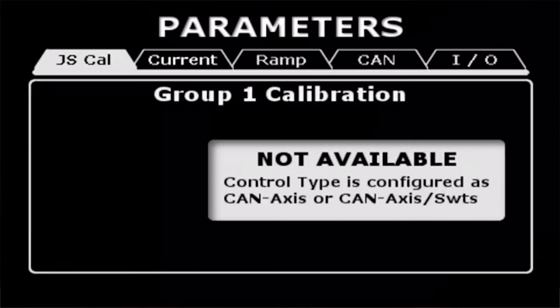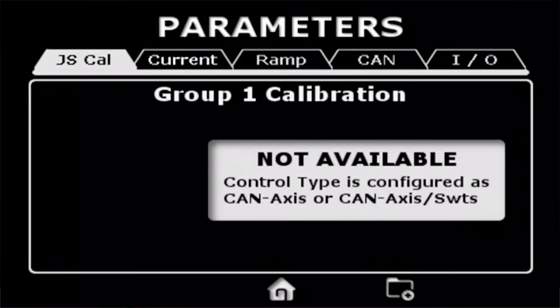We've tried to design this to be both somewhat predictive and to help guide the user through parameterization. There are a lot of options here, and as you select various options the system will turn off parameters that are no longer relevant. For example, you see here joystick calibration — we have this device set as a CAN bus input, so the calibration is not necessary, and it alerts you to that.